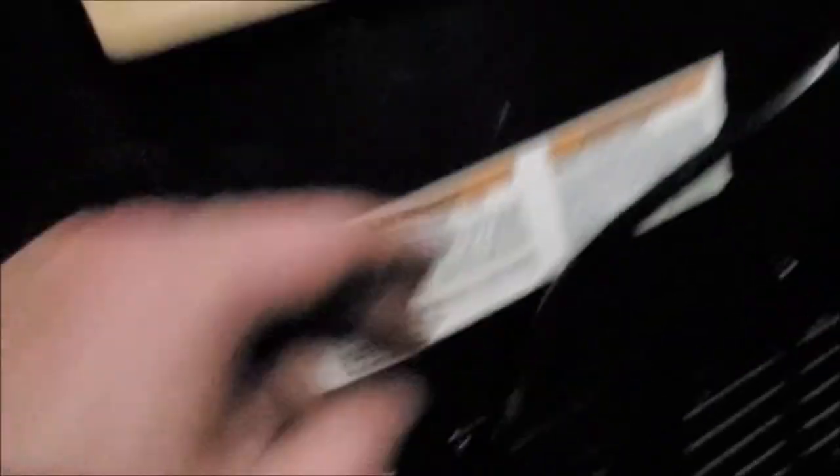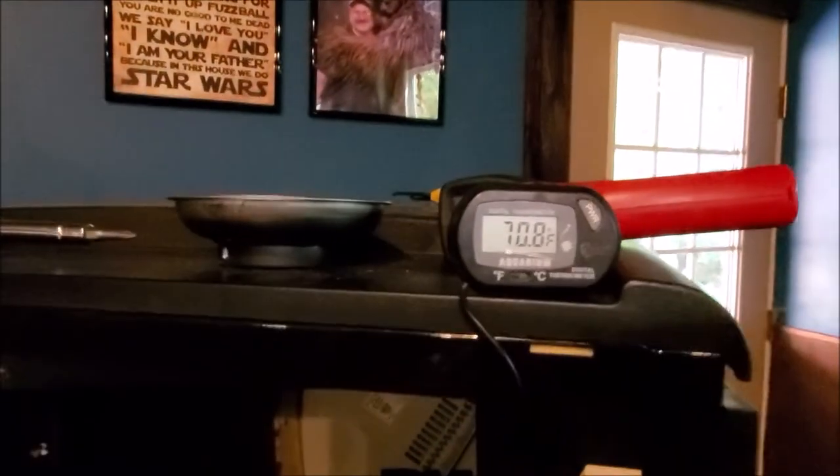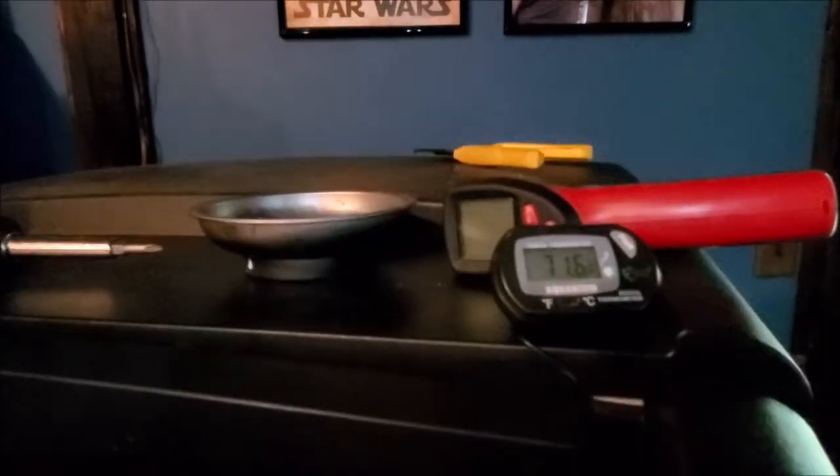I put a power strip in there because I didn't feel like hacking this wire apart — basically another experiment. I'm going to put the power strip in, put the front guts back in, and we'll see how the temperature starts dropping down. Right now it's 70 degrees in this whole room. We got the unit back together and got it stocked. It is 71.6 degrees in there right now.